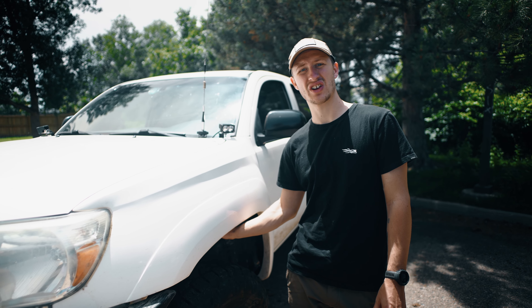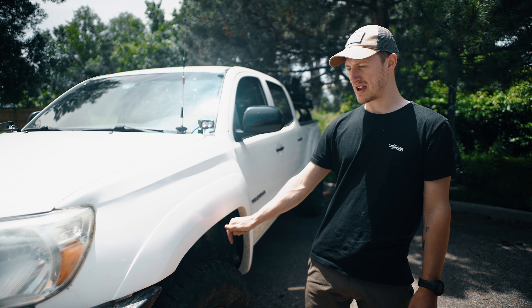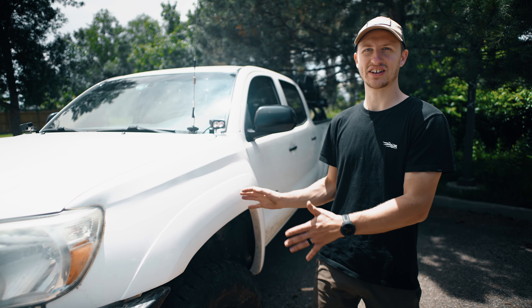I'm running a 3-inch lift from Toy Tech — it's their Boss suspension kit. It's a little stiff for my liking even with the front bumper, but for now it does the job.